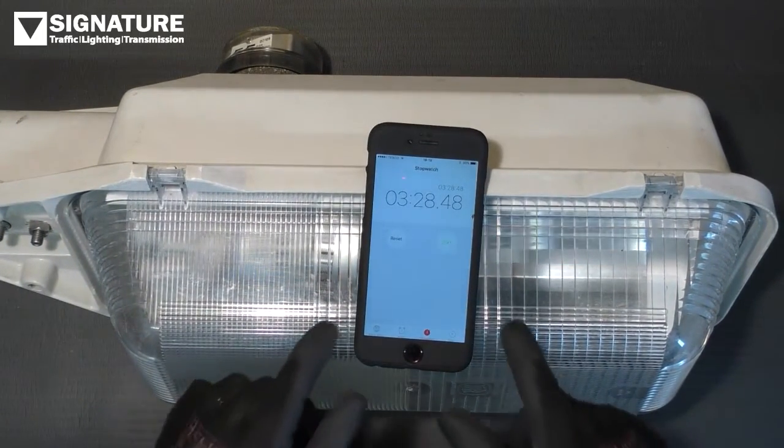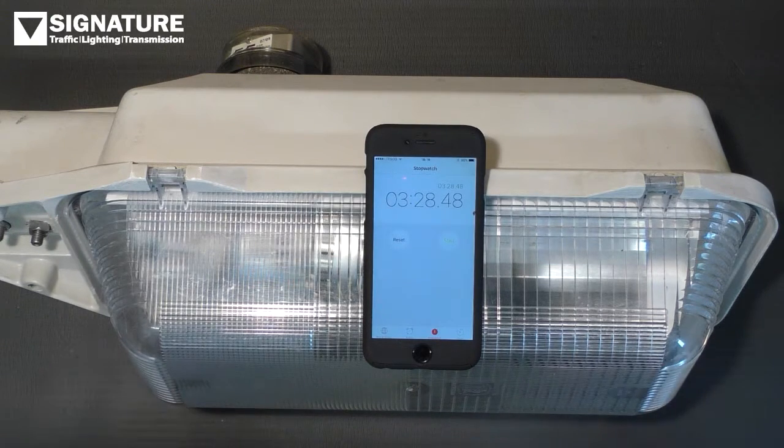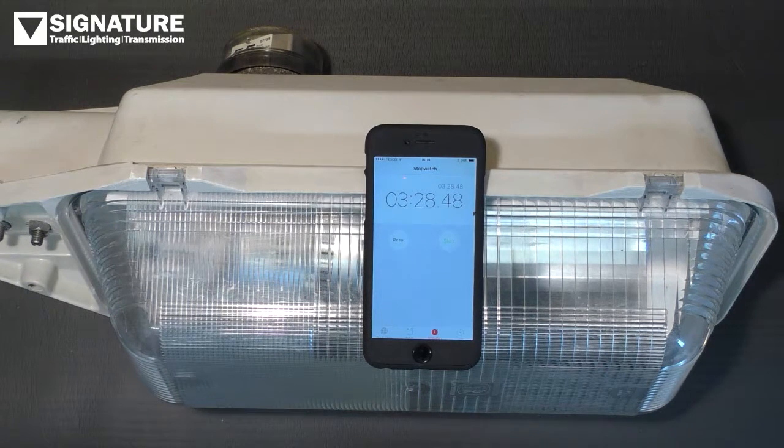It takes less than three and a half minutes to install an LED retrofit lamp into this streetlight, and you'll achieve all the benefits of cost saving and lower carbon emissions from LED that you would have from a SON lantern. For more information and a wide range of LED retrofit street lamps, please visit SignatureLTD.com.